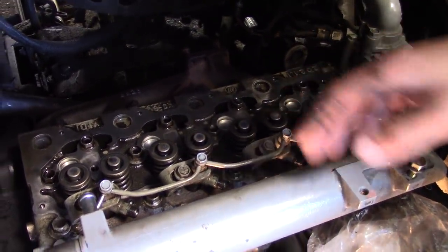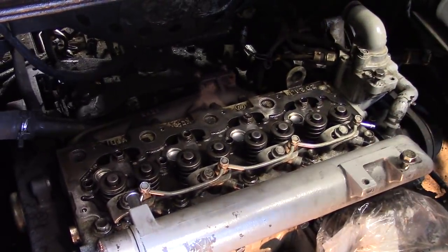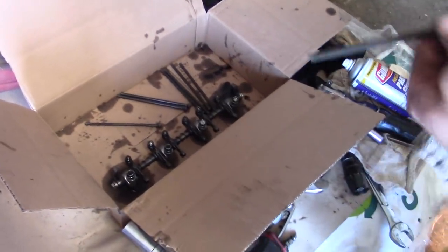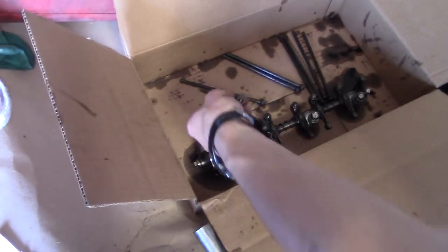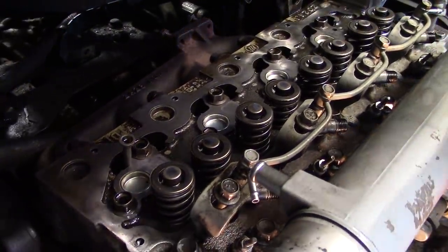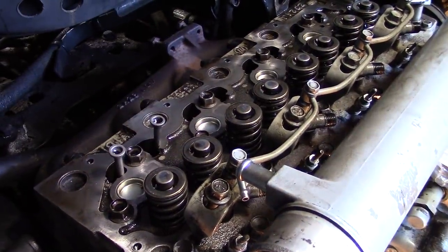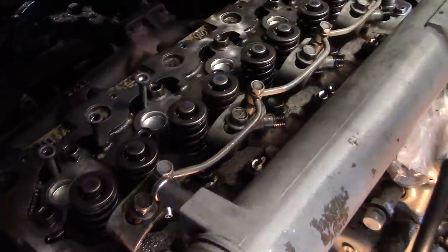First it's 35 foot-pounds, we'll do them all, double check them, and then we'll go to 72 with the big torque wrench. It may look like a jumbled mess, but I took our push rods out in order — they are in order for our rockers. We're going to clean them up and put them right back in where they came from. We're going to go along and do them all like that. We're just making sure we put them right back in the exact same hole they came out of, because that's the hole they've worn to.